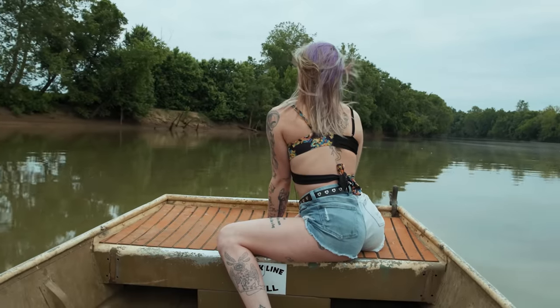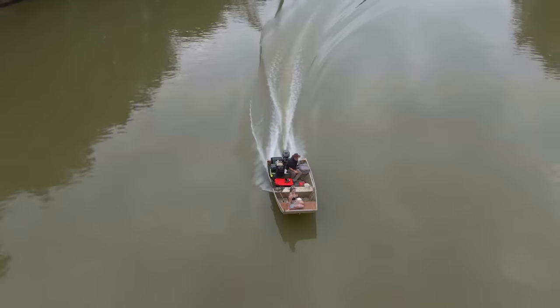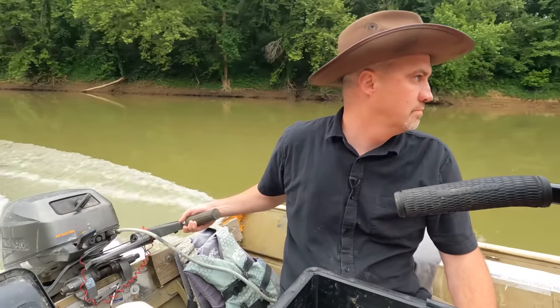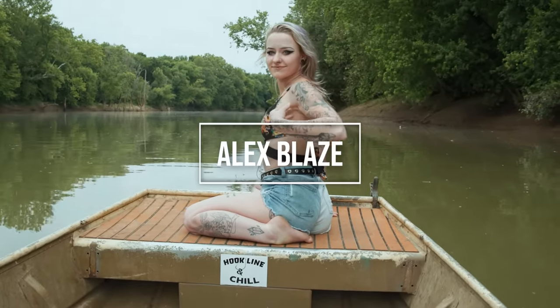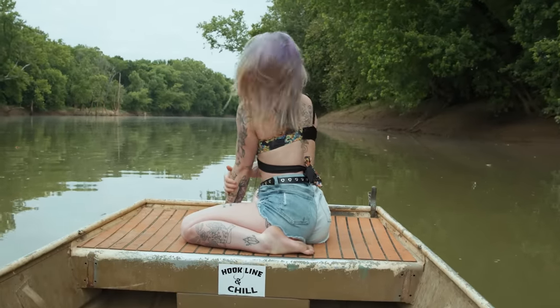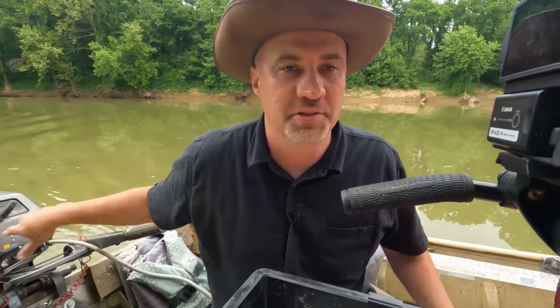Where are you heading? So I told Alex to throw the jug out and she threw it. She about smacked it off the side of the wall. I thought I was going to hit the rocks. They're good. Alex does not know anything so I'm going to be doing a lot of explaining today, but if she needs help I'm going to help her.